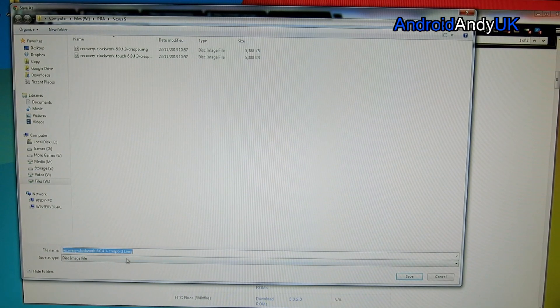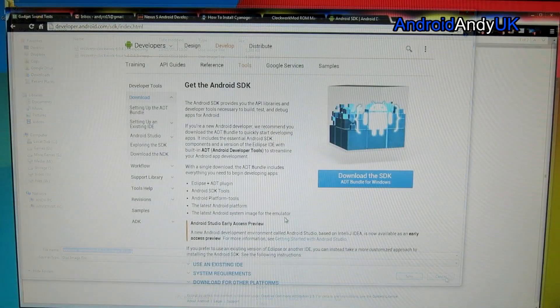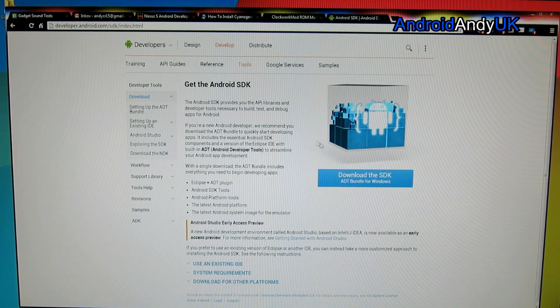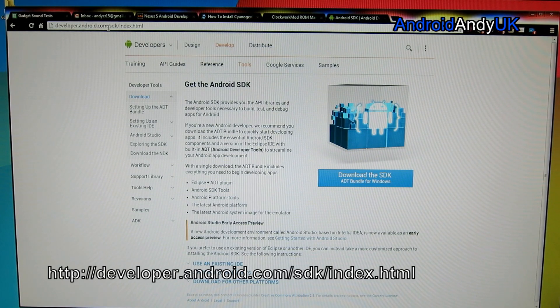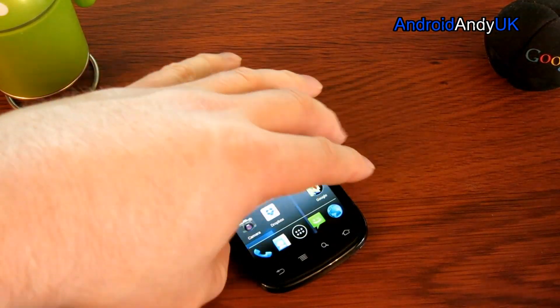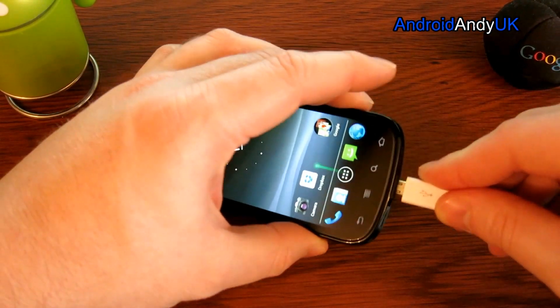You'll notice this is an .img file — I've already downloaded it. If you don't already have it, make sure you get the Android SDK from developer.android.com/sdk/index.html and download the SDK and get that installed on your computer. That should have all the latest drivers to let us connect to the phone.